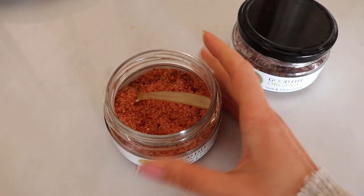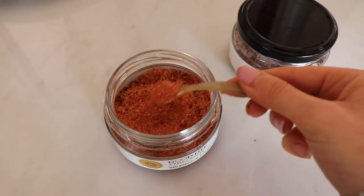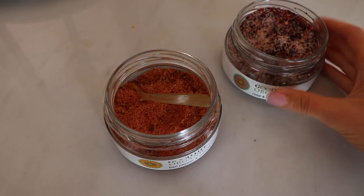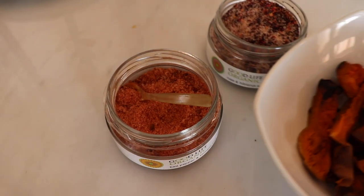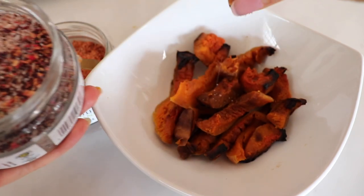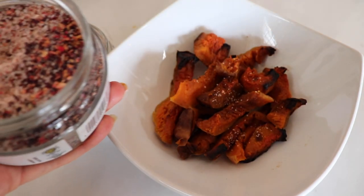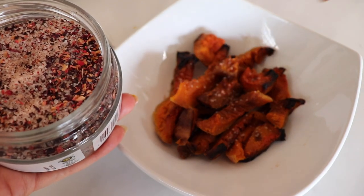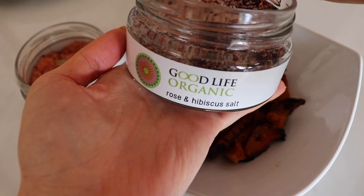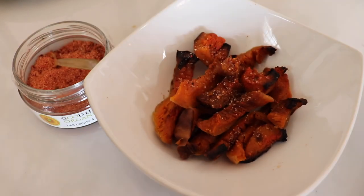This can go in the oven for about an hour — just leave it in there until all the moisture is out. Now we add some delicious salts. These are the new salts from Good Life Organic — so delicious. I'm testing out the hibiscus rose salt on the butternut; I just want to see how the sweet flavors complement each other. But my dad and I are addicted to the red pepper tomato salt — we're going through it quite fast.